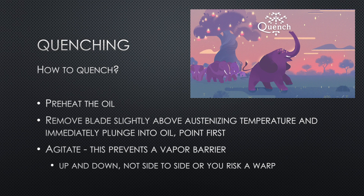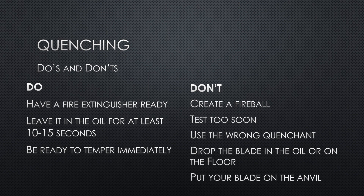Leave the blade in the oil for at least 10 seconds, preferably 30. For quenching do's and don'ts: obviously have a fire extinguisher ready. Don't pull the blade out after three seconds to check — leave it in the oil, it takes time for those crystals to change. I leave it in for at least 30 seconds generally.